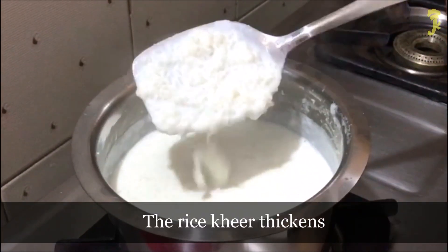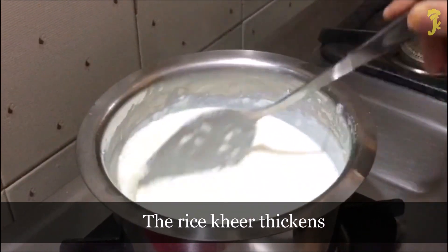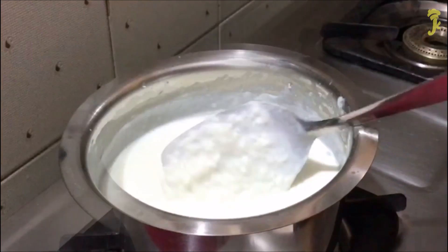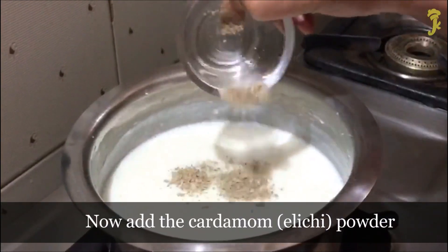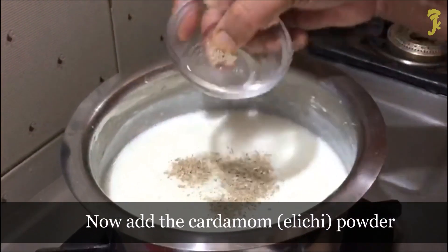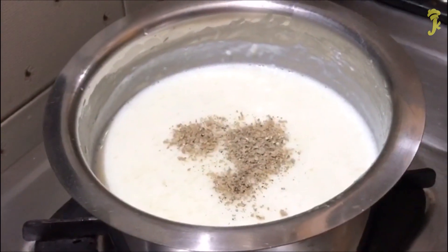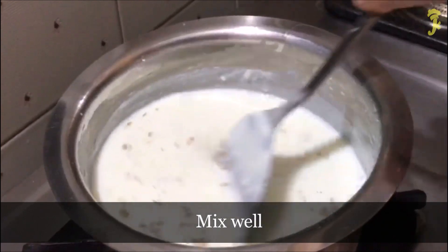The rice kheer thickens. Now add the cardamom powder. Mix well.